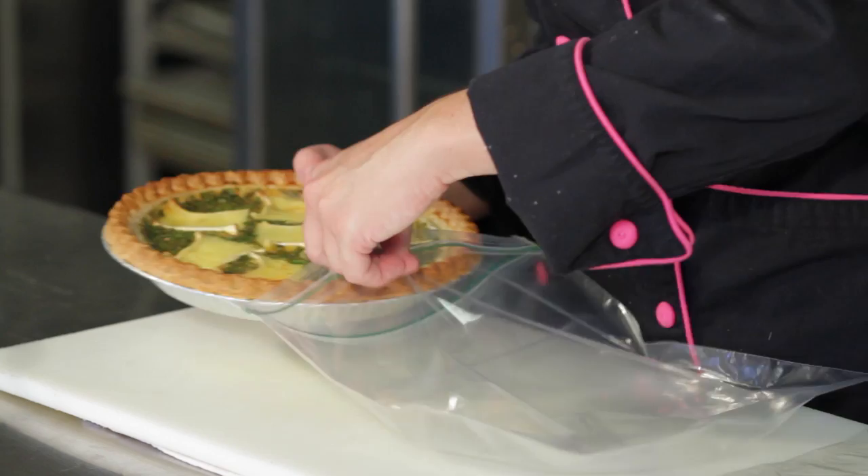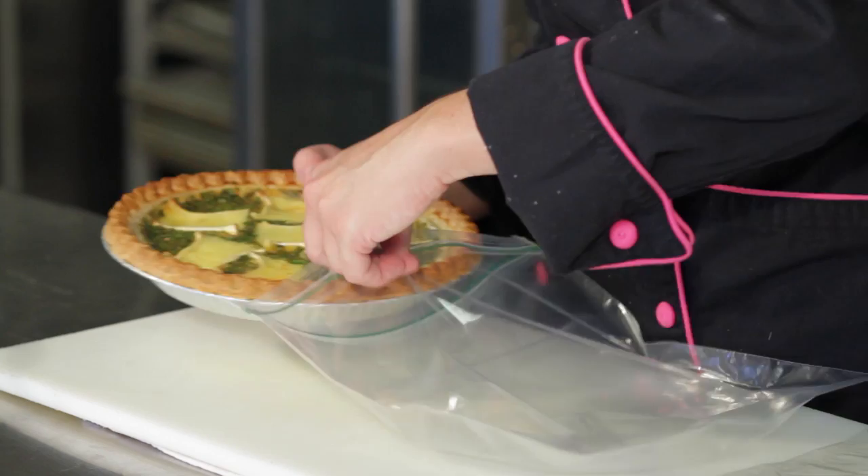Place your quiche inside the bag and seal it tightly and place it in the fridge. Make sure a little bit of the excess air is out and you're all set.